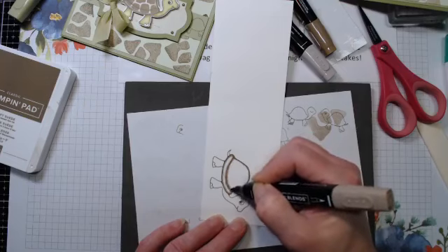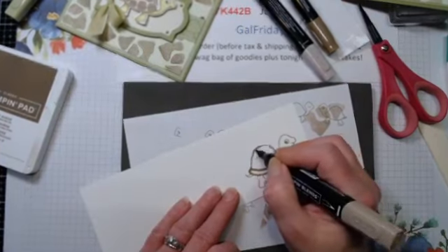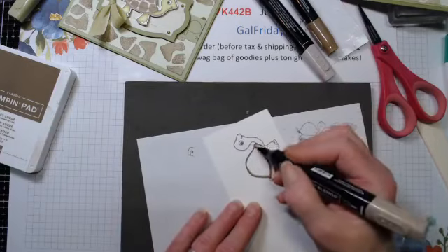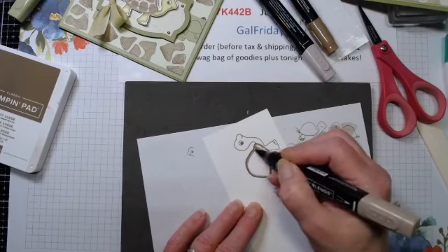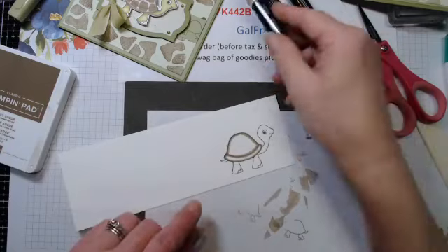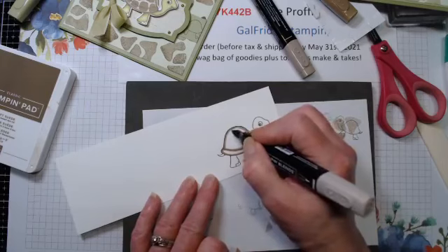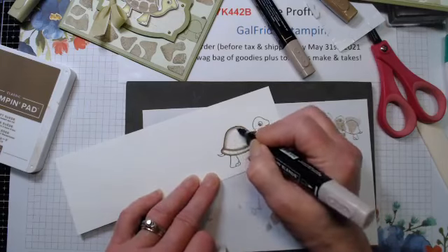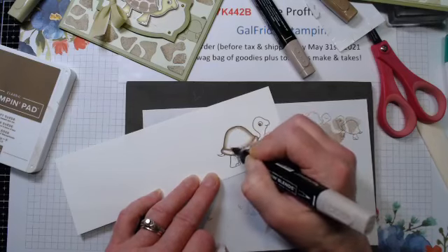If you're interested, just head to patreon.com/GalFridayStamping and you can sign up there. There are other tiers - I have a monthly card class and a mid-line option. That was the Dark Crumb Cake, and then I'm going to take the Light Crumb Cake and again outline right around the whole shell.